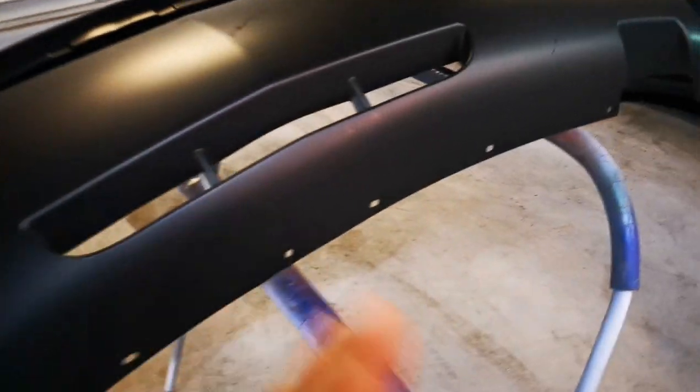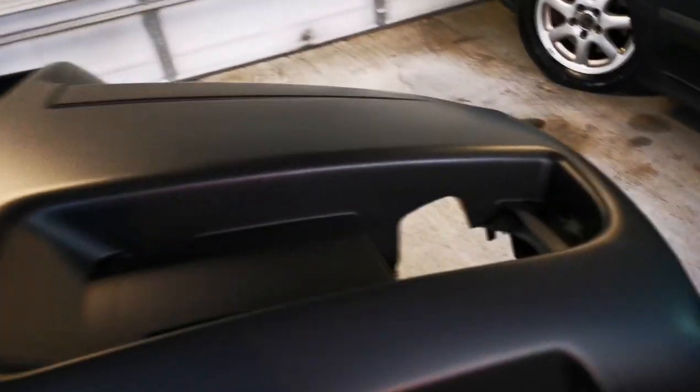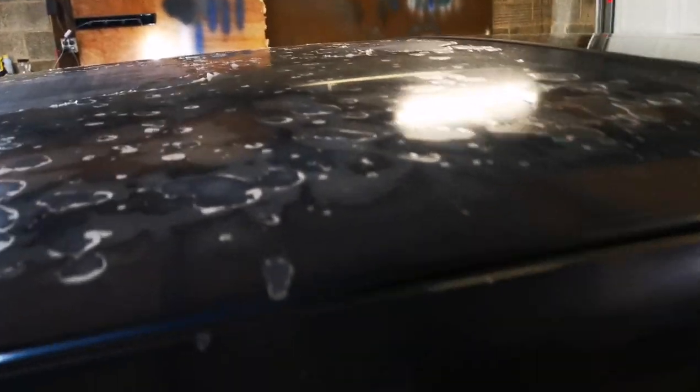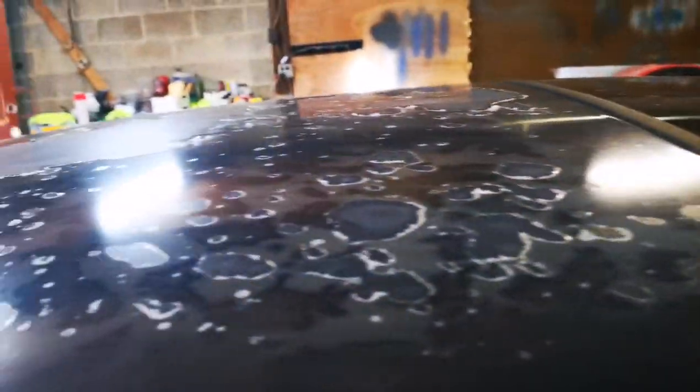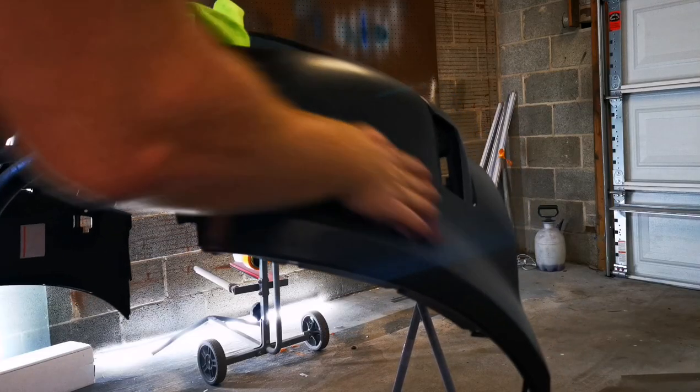This one over here has serious delamination issues with the roof — the clear is just completely gone on pretty much all of the roof. There is no saving this. It's going backwards — this is a full respray. Enough talking, we're going to go ahead and start prep on the bumper and prep on the roof.